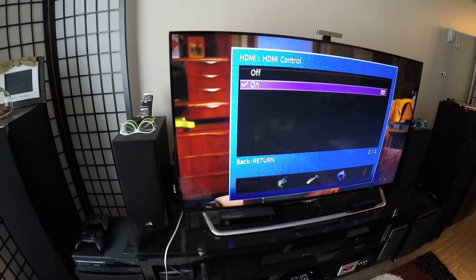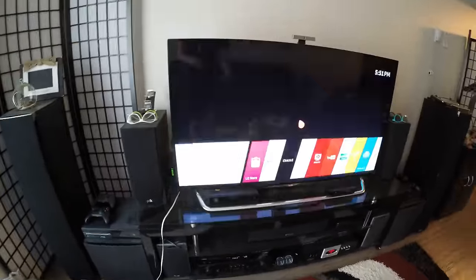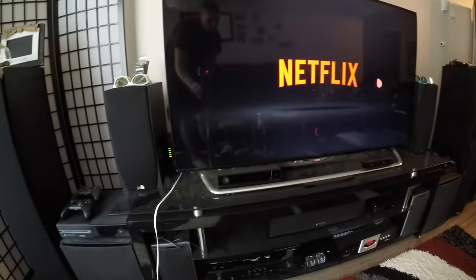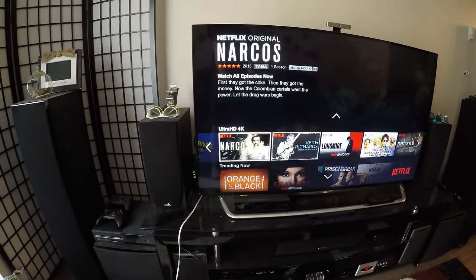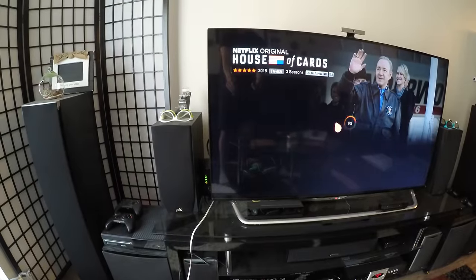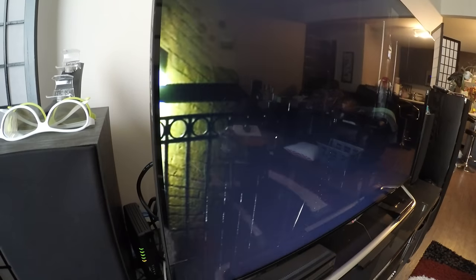Now that everything is set up, I'll show you it working. Going to the smart TV, we'll go to Netflix. A lot of people will still have sound going and wonder why it switched — my amp switched to AV1, which I renamed 'Smart TV.' If you didn't rename it, it would just say AV1. We'll pull up some 4K content — House of Cards — and you can hear the sound coming through.